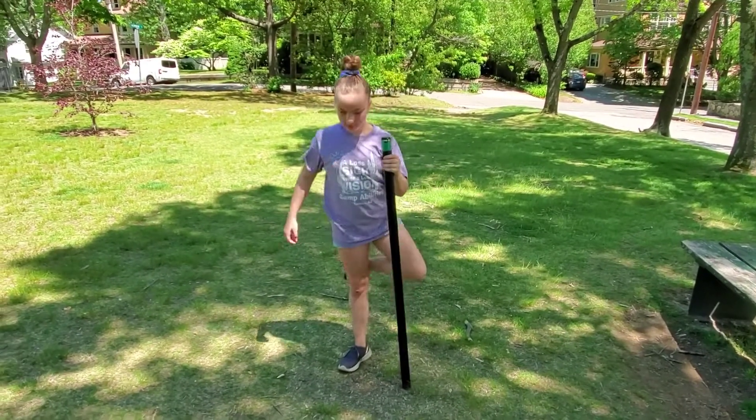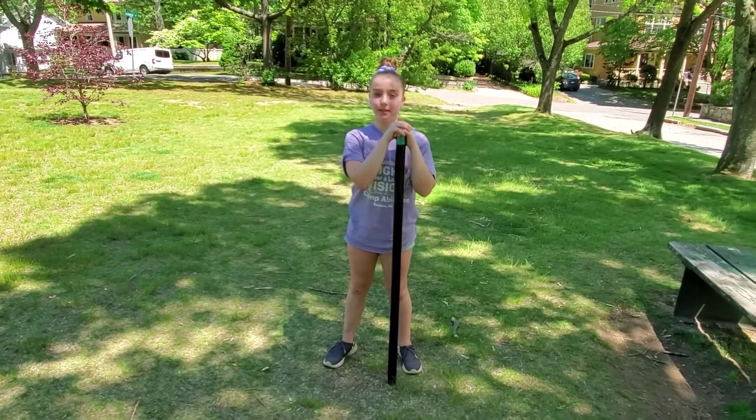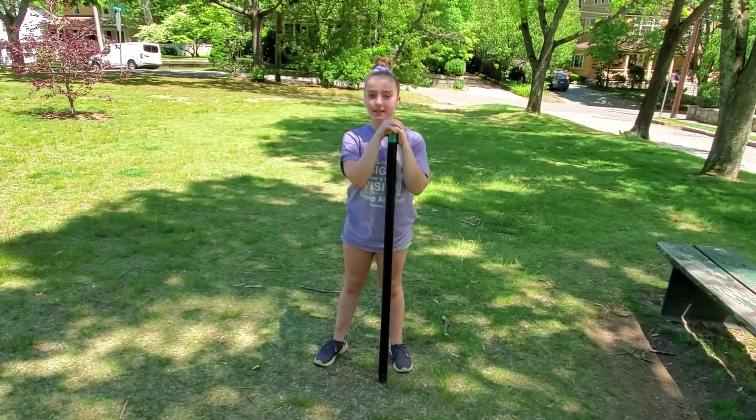That's our lower body workout for today, guys. Remember, do three sets of eight of each of those, do your cool down stretches, get a sip of water, and we'll see you next time.